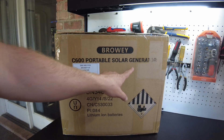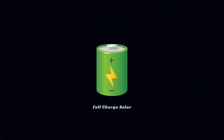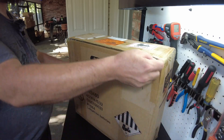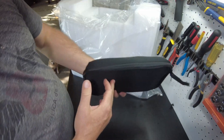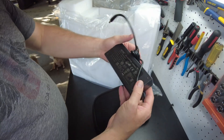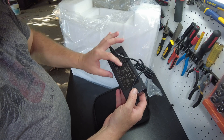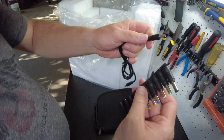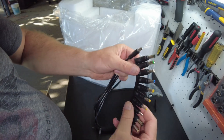Today we have a portable solar generator from Browery. Let's open it up. We have an accessory pack - let's see what we got in here: a car charger cord, an AC charging brick that says 24 volt at 5 amps, 120 watts, a bunch of barrel jack tips, and I guess these are to adapt to different devices. That's pretty neat - I haven't seen a solar generator come with these.